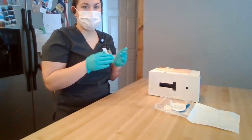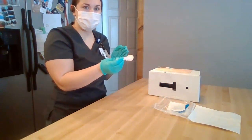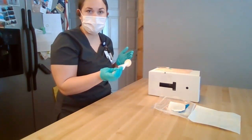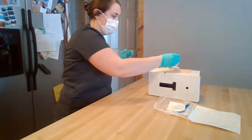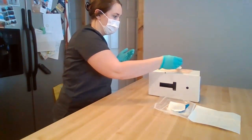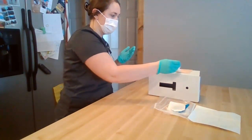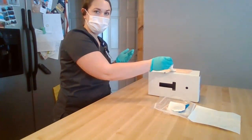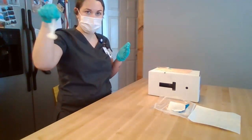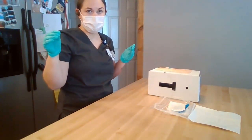Now that my hands are sterile, I can begin cleaning the area around the catheter. I'm going to get out my chlorhexidine wash and scrub with a back-and-forth motion for 30 seconds in a square motion, making sure not to go over areas I've already cleaned and to do the tubing last. I'm going to make sure the area I'm cleaning is the same size as the dressing I'm using, then do the tubing last, and discard this in the trash. Once discarded, I'm going to let this completely air dry for 30 seconds.